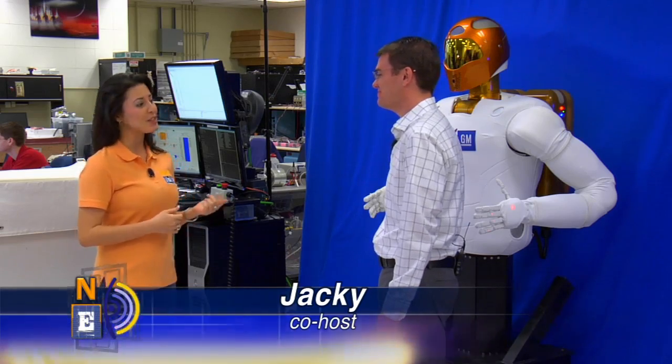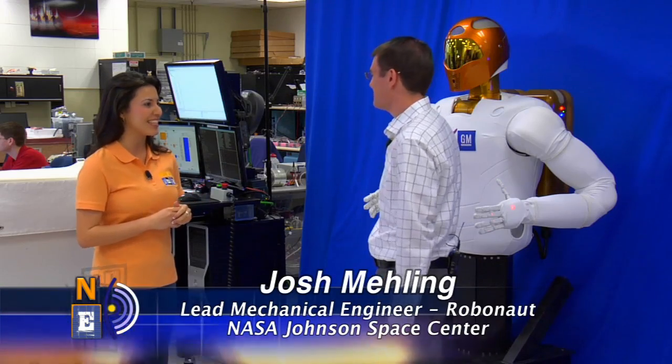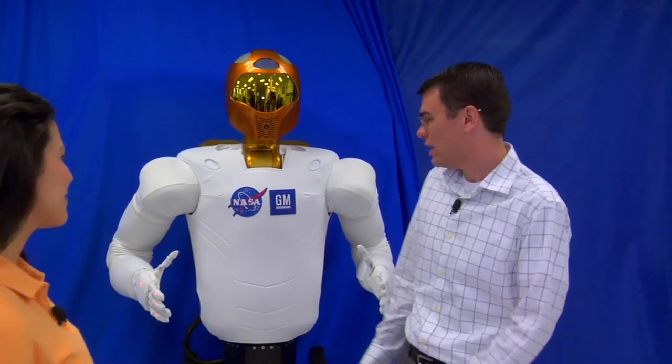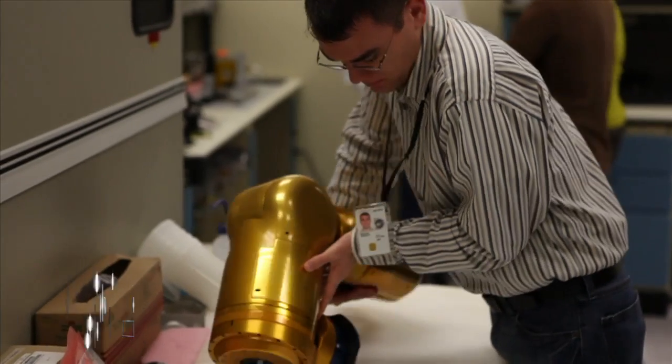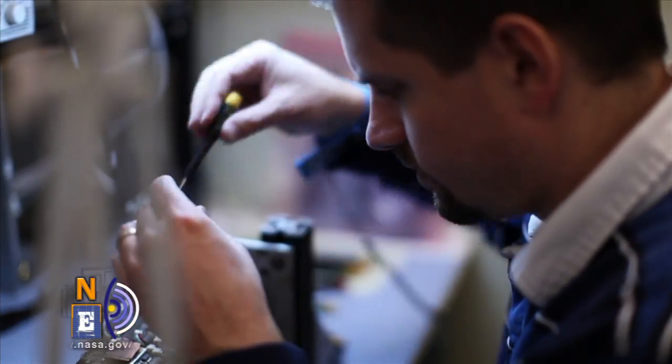Welcome to the Robonaut 2 Lab. We're here with Josh Meiling, and I'm a little starstruck at Robonaut 2 standing right next to you. Can you tell me a little bit about your involvement with Robonaut 2? Well, I'm the lead mechanical engineer on the project, so that basically means I'm responsible for a lot of the structural design and mechanism design.